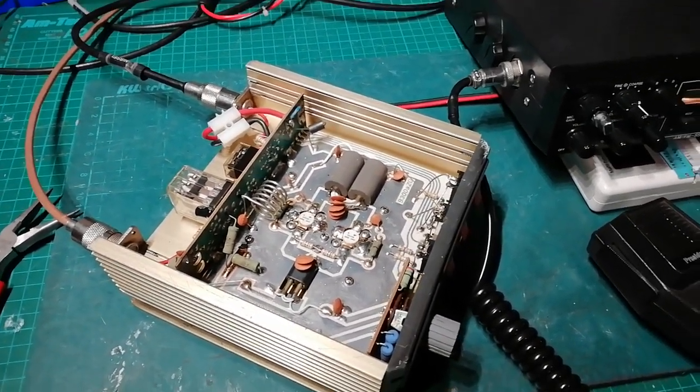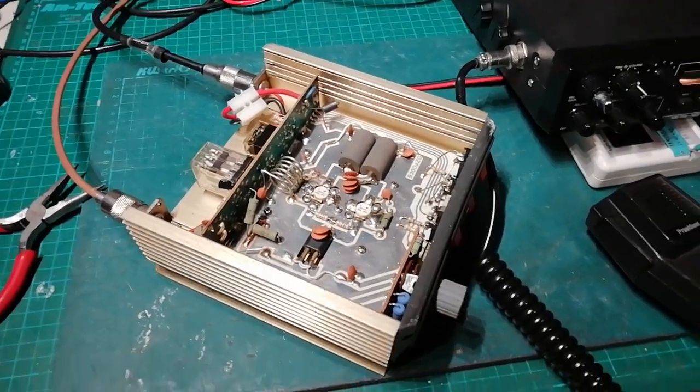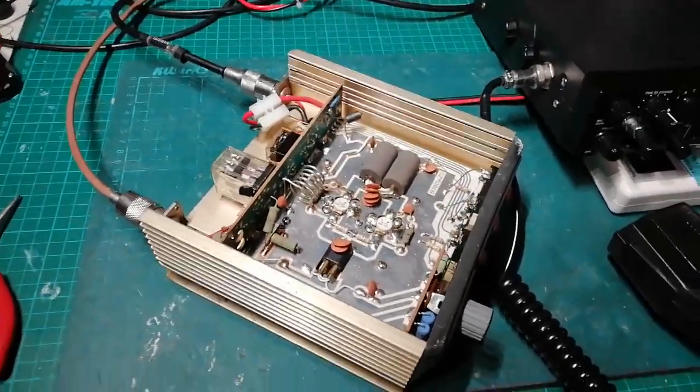Alright everyone, happy New Year to you. Just a little short video to show you what I'm working on here at the moment.